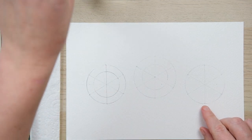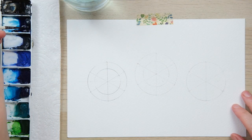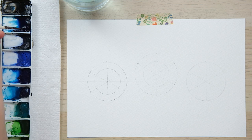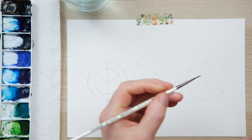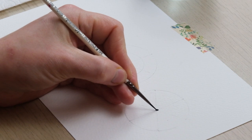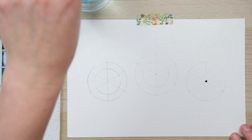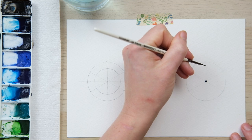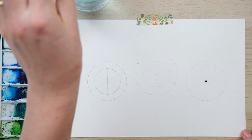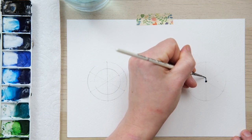We're going to begin with a loose and lyrical snowflake. I've got my Prussian blue and what I'm going to do first is get a really big blob of wet paint in the middle — I mean lots of wetness and lots of color in there. Clean my brush off. I'm really excited with this technique. So with a clean wet brush, I'm going to draw the color out of that central line.